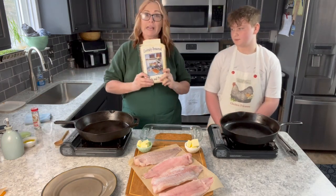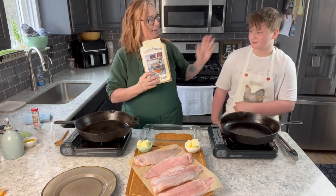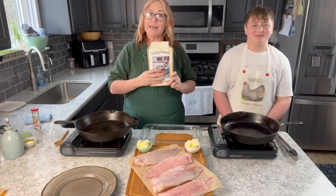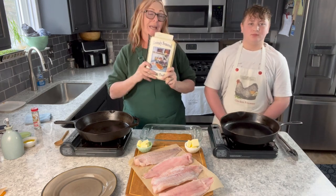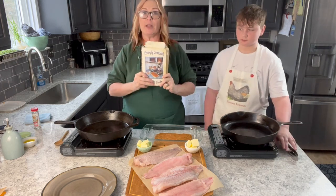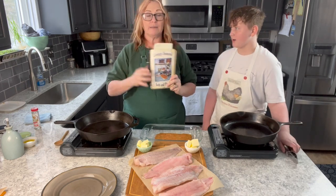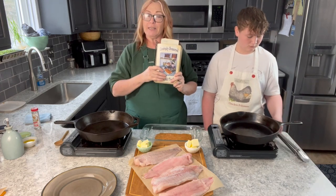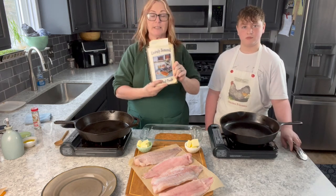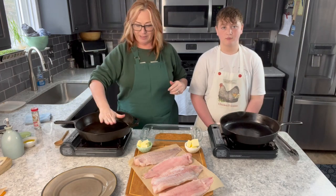While these pans are heating up, if you don't have a copy of my very popular cookbook, Lovingly Seasoned Eats and Treats — Aaron, you've got lots of recipes in here you like, right — you can now get it in a downloadable PDF version as well. The soft cover spiral-bound cookbook has about 500 pages and a thousand recipes, 100 of which are mine, plus a great canning section. You can purchase it at my website, ForDragonfliesAndMe.com.